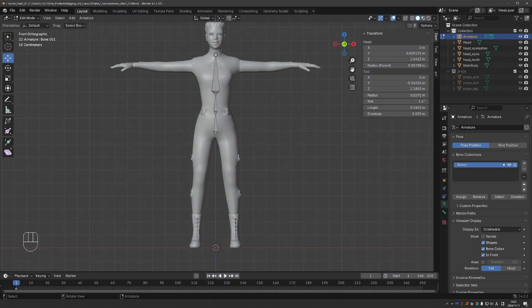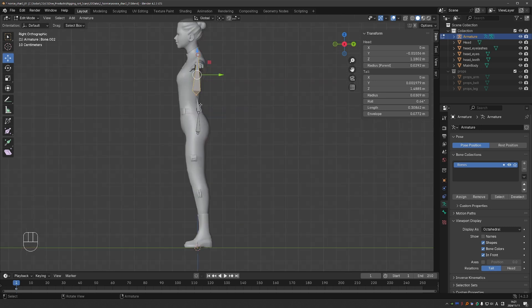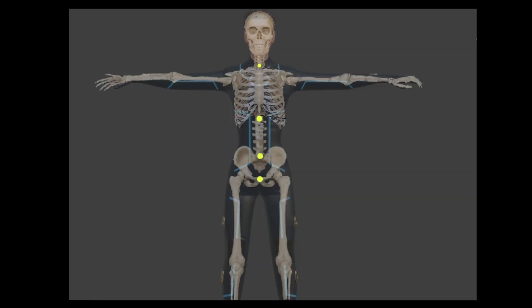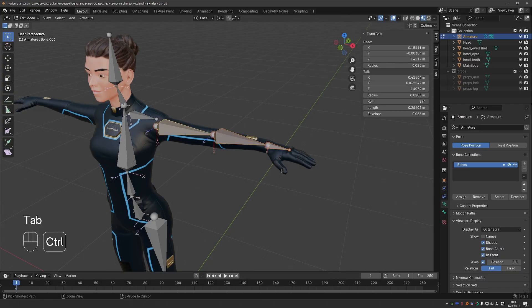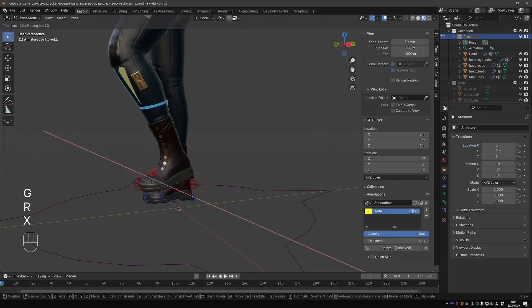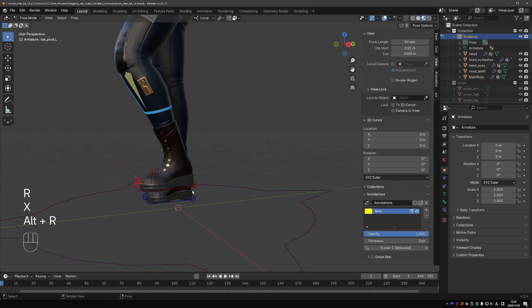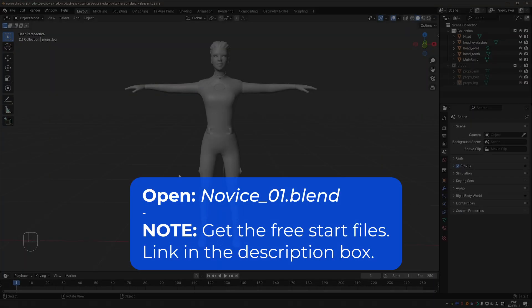we'll set up a similar rig to level 1, but along the way we'll stop and focus on little important details that many people miss. We'll talk about precise bone alignment, bone placement based on anatomy, and bone roll. These are vital things that you need to know. There will be nothing difficult, just watch the videos and try to absorb the information. And based on that, we'll build the cool mechanisms mentioned earlier. Get the start file from the downloads and we'll get right into it.